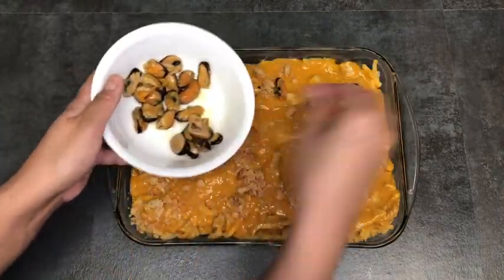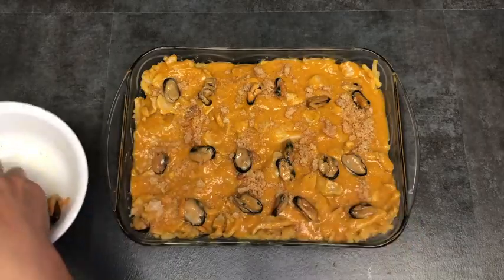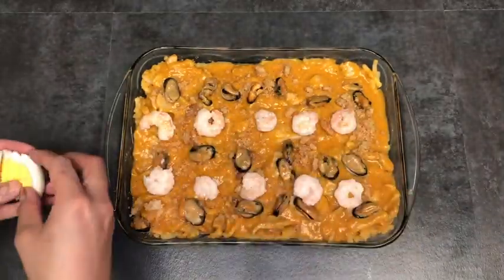I've put all of my noodles into our serving dish and I'm going to top it with additional crushed chicharron, mussels, shrimp, boiled eggs, green onions, and golden garlic.